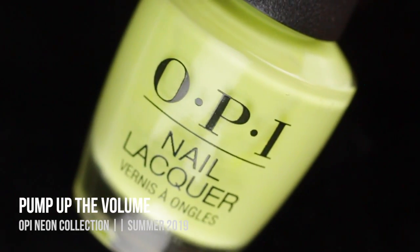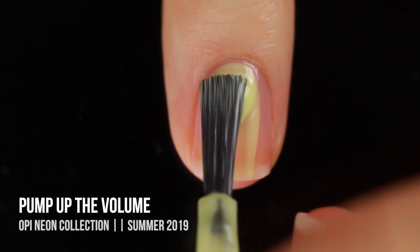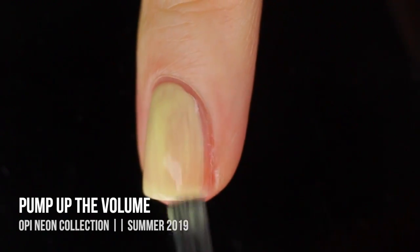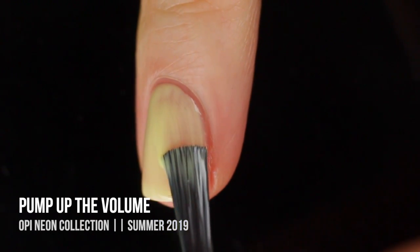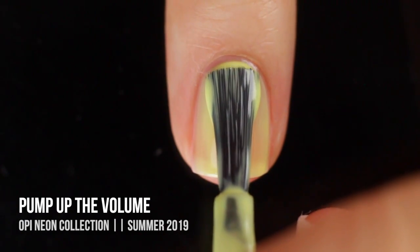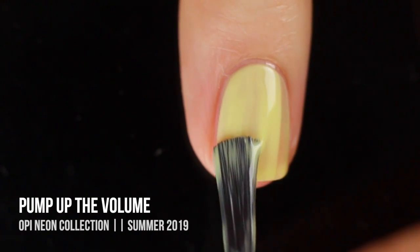Next up we have the shade Pump Up The Volume, which is without a doubt the most disappointing shade in this collection. In the bottle, it's a really pretty — I wouldn't even call it a neon yellow — it's almost like a pastel neon yellow that has a little bit of a greenish undertone to it. This one took a whopping four coats for full opacity, and even then I felt like it was still a little bit patchy.